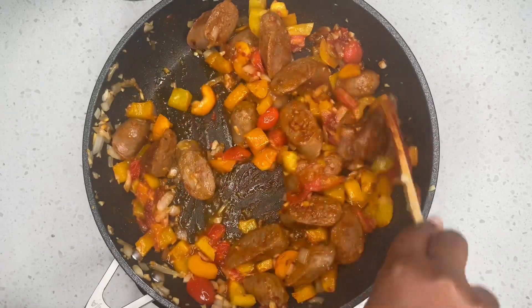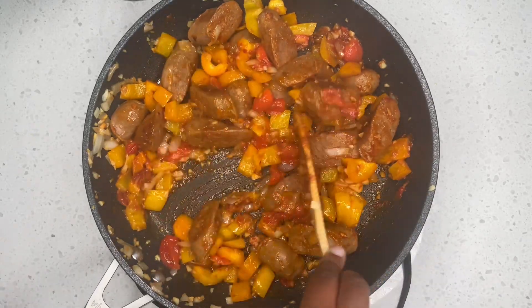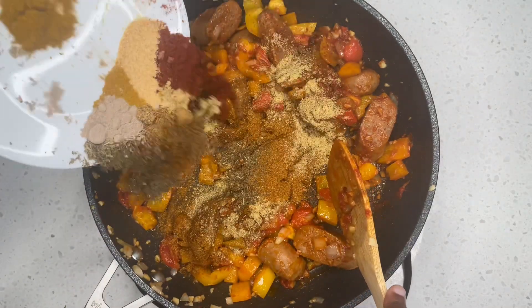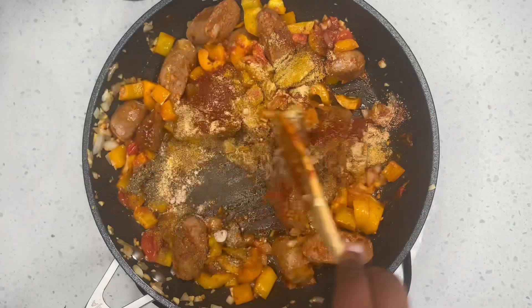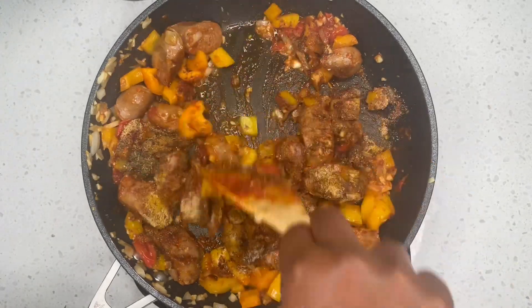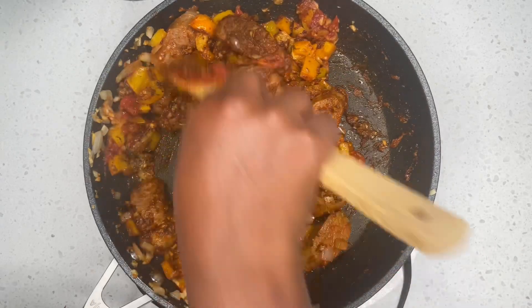After stir-frying for a little bit, I'm going to go ahead and add in all my seasonings — all the seasoning that I had prepared at hand. After adding our seasonings, we are going to let this sauté for about a minute so that all the seasonings can blend well with everything.